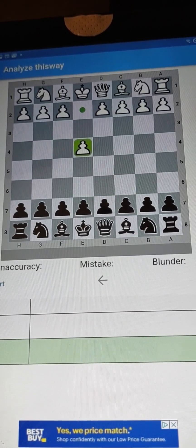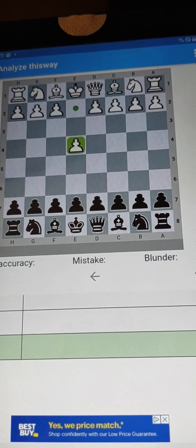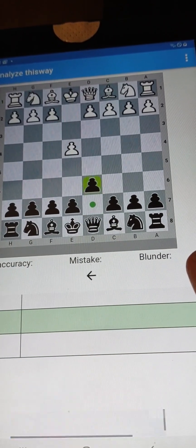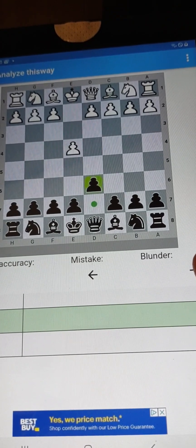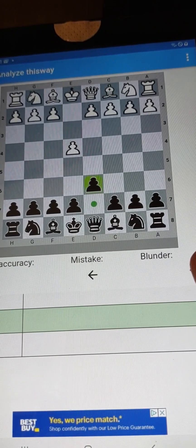Certainly, it is a complicated game, but we have ways to make it simple. So let's take a look at this. Yes, it is the Rip Attack on the King Pawn. I'm calling this the Rip — R-I-P — Rip Attack.